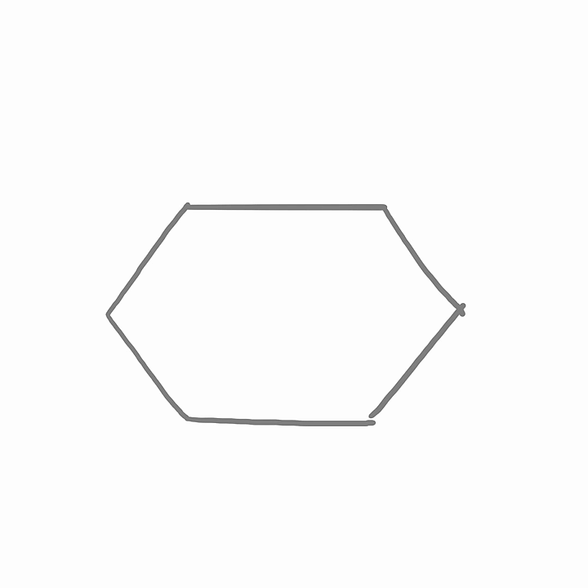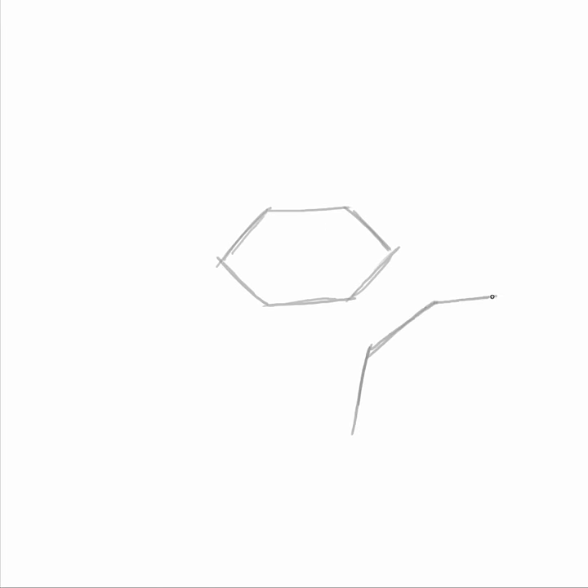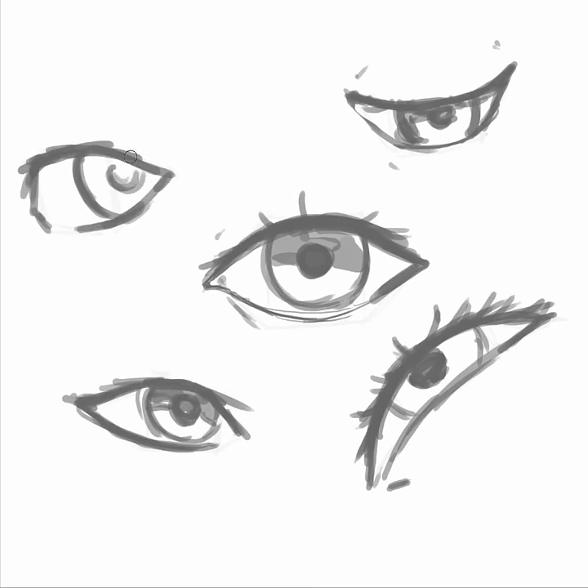When drawing eyes, I usually think of this shape, which you can divide into these planes. Remember that this shape is hugging the eyeball, which means it curves around it. Of course the real thing would be much more detailed, but simplifying it this way would allow you to draw them at pretty much any angle.